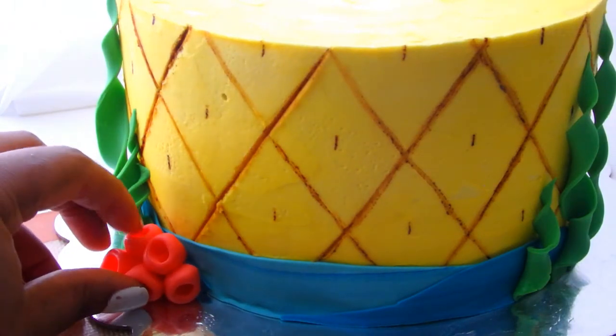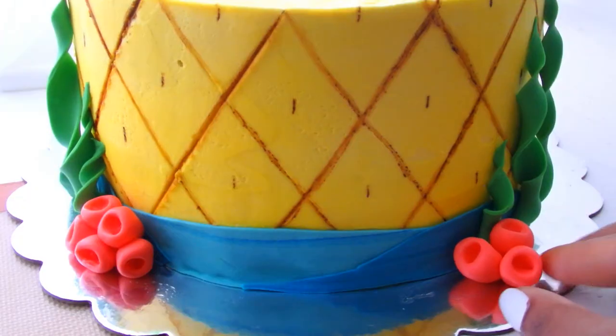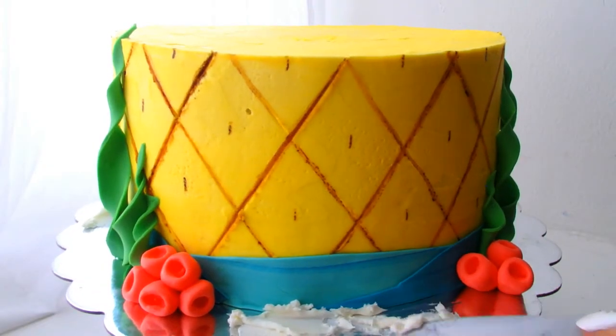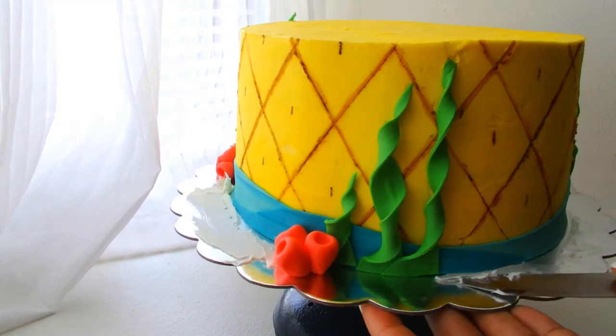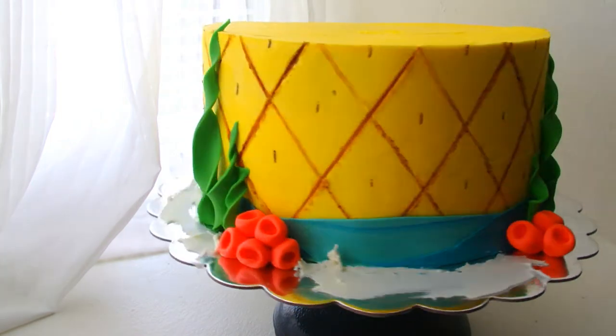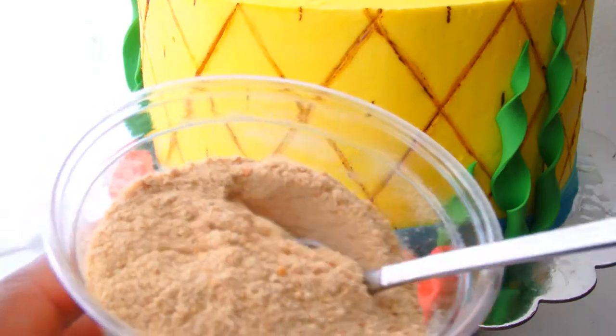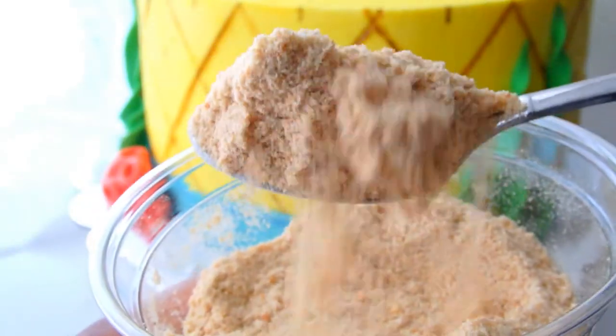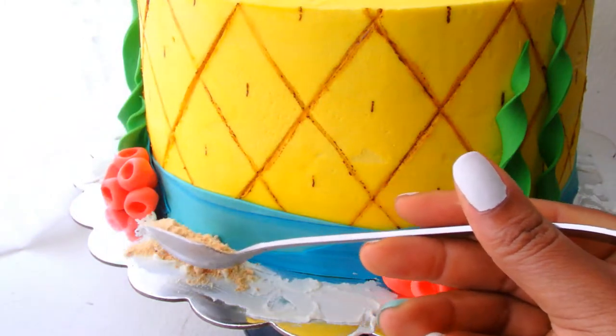Now to finish off this cake we need some sand. So we're going to put some buttercream frosting on the bottom of that cake board. I didn't have any cookies so I used some Cheerios because I've got plenty of cereal. I just put my Cheerios in my Vitamix and pulverized them and it looks just like sand.